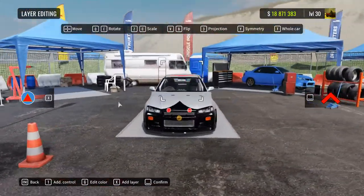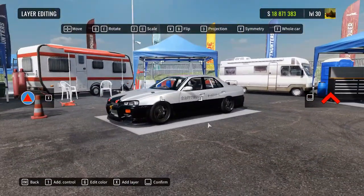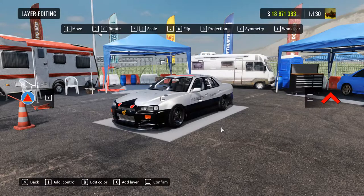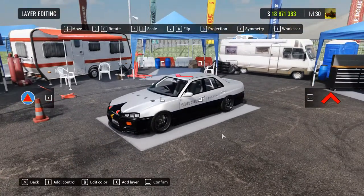And that is how you make a Japanese police car livery on the Nissan Skyline ER34 in BeamNG Drive. Hope you enjoyed this livery, and see you guys next time.